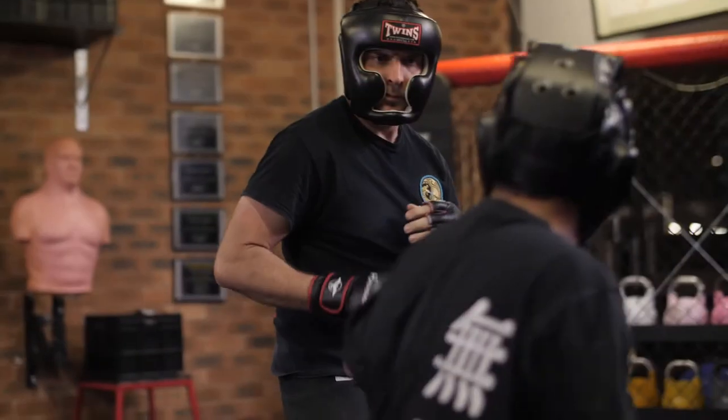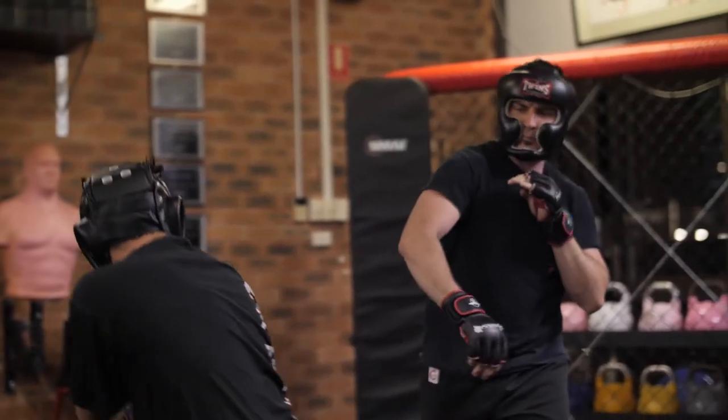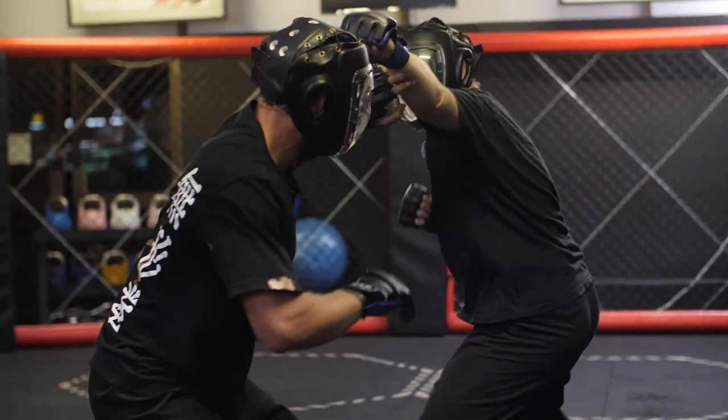At Wuxing Dao Kung Fu, we value traditional martial arts practice, and feel that every school should incorporate sparring into their training regime, to ensure students are prepared in the event that they are forced to use their techniques in a real combat scenario.